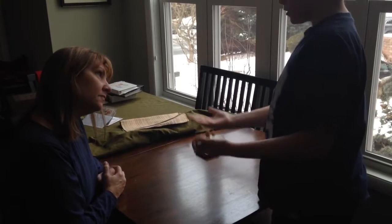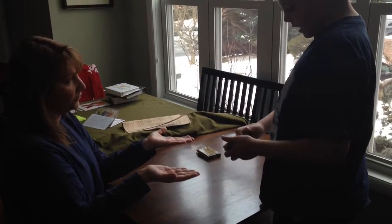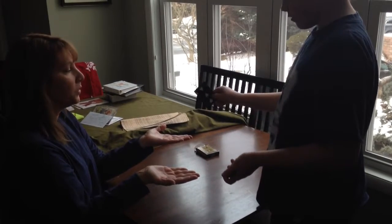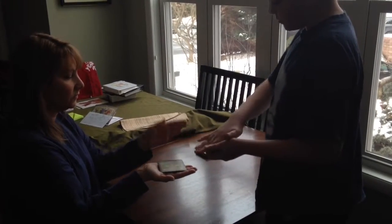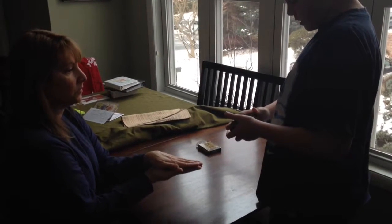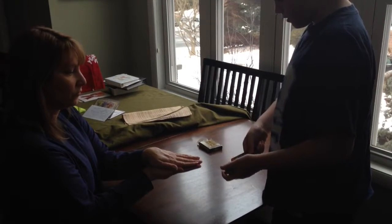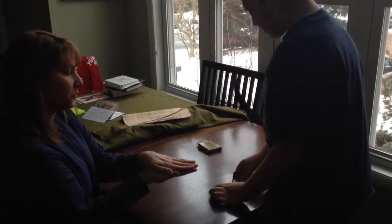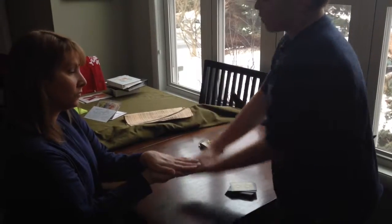I'll have you place your hands out like this, and I will take that. That wasn't your card, right? Three hearts? Okay. So I'll have you place your other hand on top, and then I'll take this card. That wasn't your card, right? Four spades? No. Okay. So I will take the four spades. You have the three of hearts, I have the four of spades.